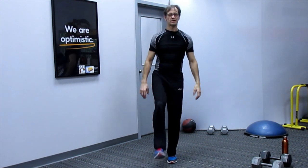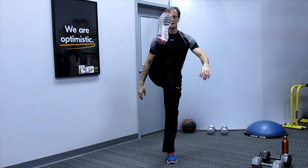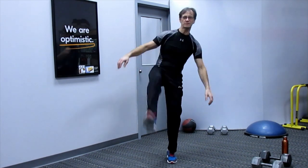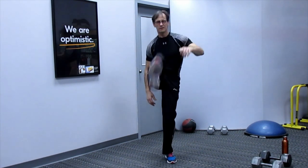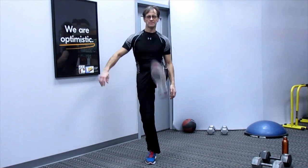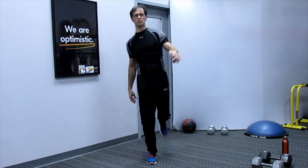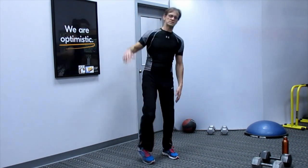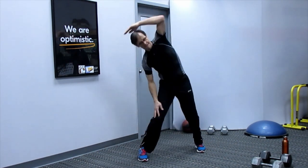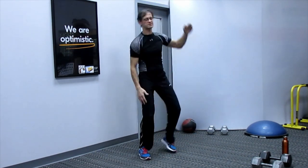Let's do some balance and coordination leg swings. You always want to warm up the body before you do some of these swings. Other side. And some side bends — exhale as you bend to the side.